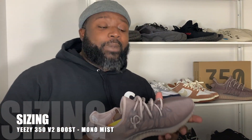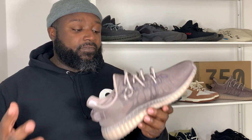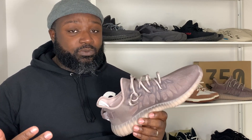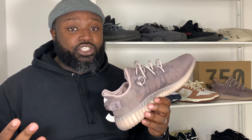So you might be able to pick these up for a pretty decent price if you really like them. Sizing on these has been pretty interesting because they don't have the standard Primeknit upper we're used to on the 350 V2. It's a different material, so it fits in a different way. A lot of people are saying it fits a little bit big, which actually means it's closer to your actual size — because Yeezys generally fit a little bit small.